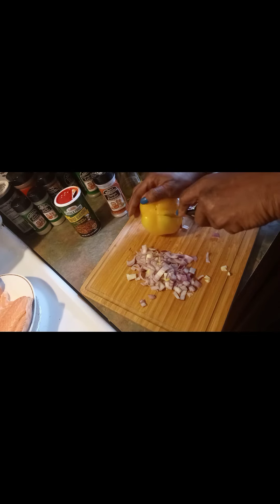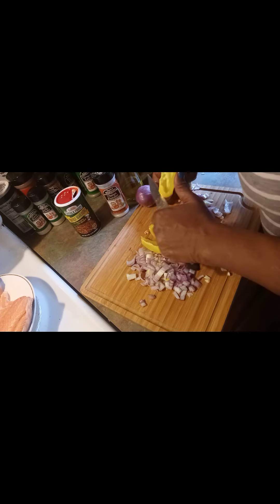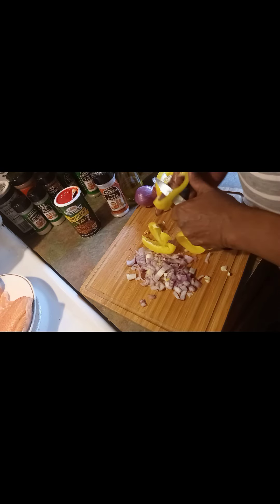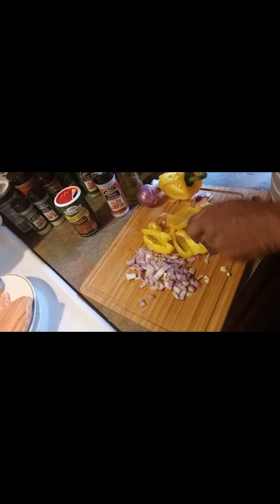Then I'm going to be chopping up a yellow bell pepper. This is going to go on top of my salmon, and I might put some inside the salmon — I'm not sure yet, depends on how I feel. So this is going to be red bell peppers and yellow bell peppers.